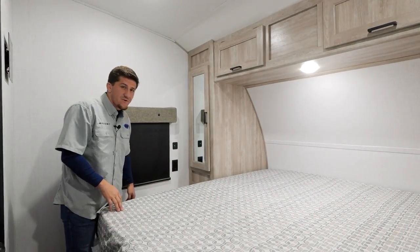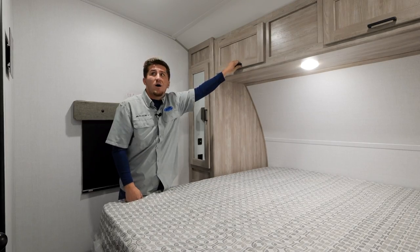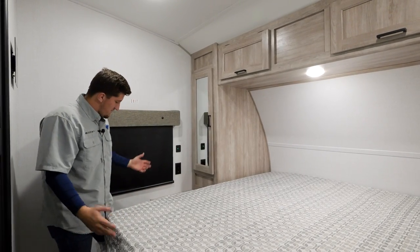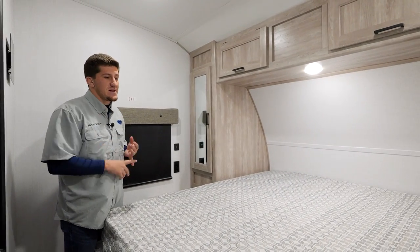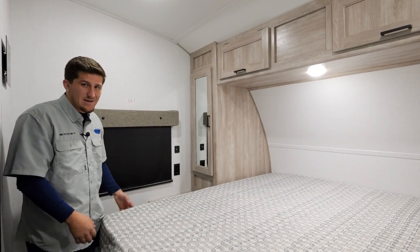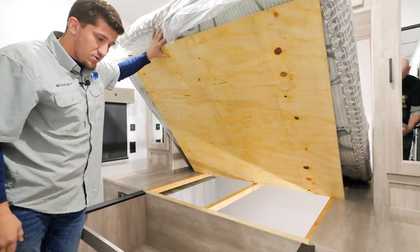Now we're in the bedroom. One of the first things you'll notice is the giant RV queen bed — plenty of room for two. You've got nice overhead storage, and a TV prep again in your bedroom so you can mount a TV and watch a movie at night. Also new this year are blackout shades. We're really pumped about these — they really help with the heat. If it's hot and sunny, pull those down to keep the cool air in, or if you want to sleep in after a late night, pull them down and black out the room.